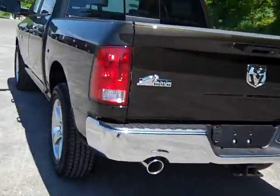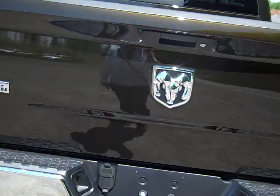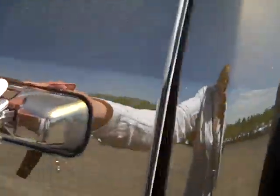So you've got dual exhaust in the back, all chrome, looks really nice. You can see the Big Horn and 4x4 symbols there, and there's a spray-in bed liner. Head over to the back and check out the cab.